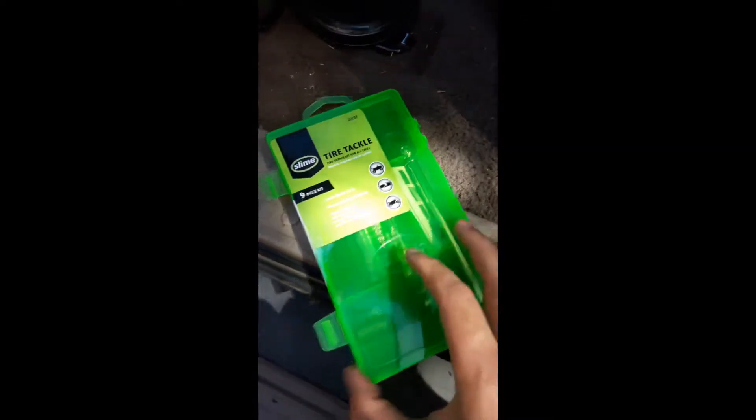I got this pretty cool kit from Walmart. It's a little bit more than the cheap two-dollar kit, but I kind of like it because it has a box - once you're done with it you're not wondering where to store it. It's already there, done.